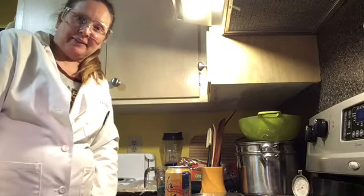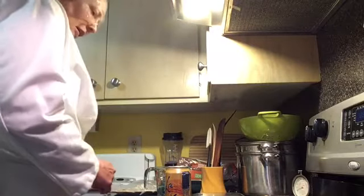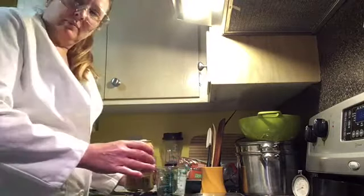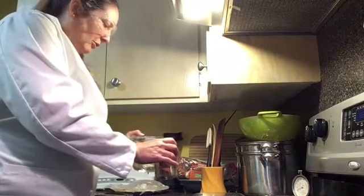Today I'm going to crush a can using science. I have a can here that is empty right now and I'm going to add just a small amount of water to it, probably about five milliliters.